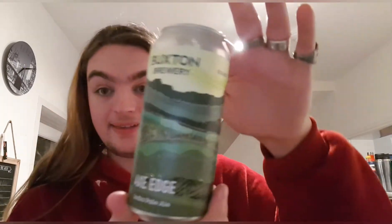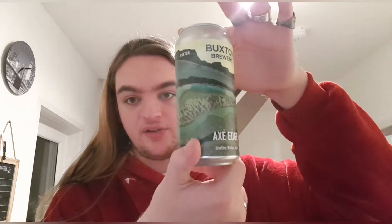The can art is quite nice — I'm assuming it's the Peak District, it says England, probably an artist's interpretation. It looks nice, but besides that there's no other info on it at all, which is a bit of a shame. I was kind of looking forward to some good stuff on the label.